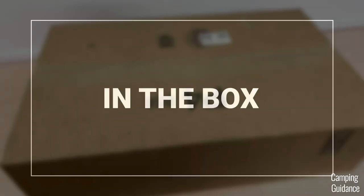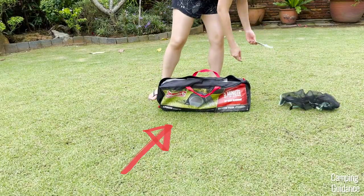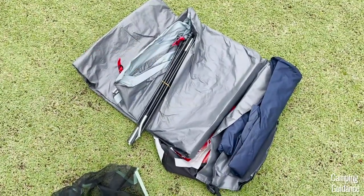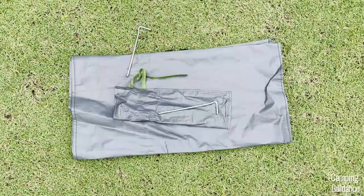I bought this Skydome four-person tent from Amazon and here's what it looks like out of the box. Inside the package, I got this carry bag, this gear loft, the tent body with the attached poles, this blue rainfly, 13 stakes in a carry case, the rainfly pole and another carry case, and also this foot mat.